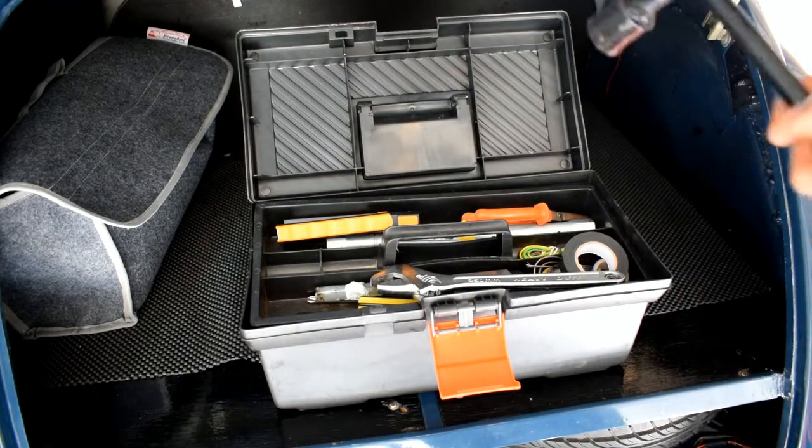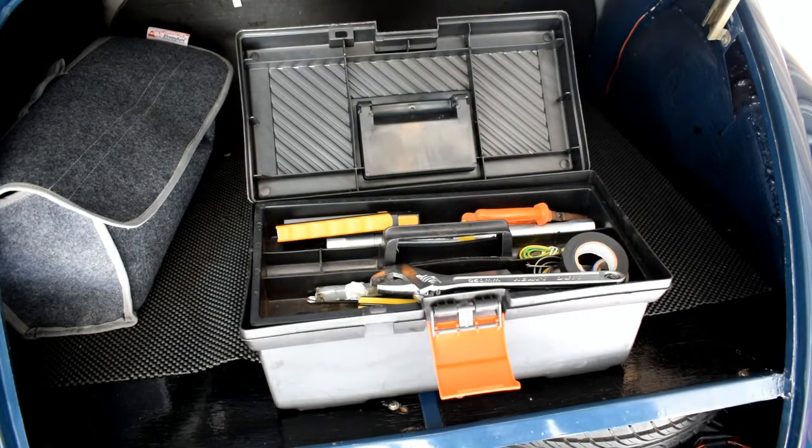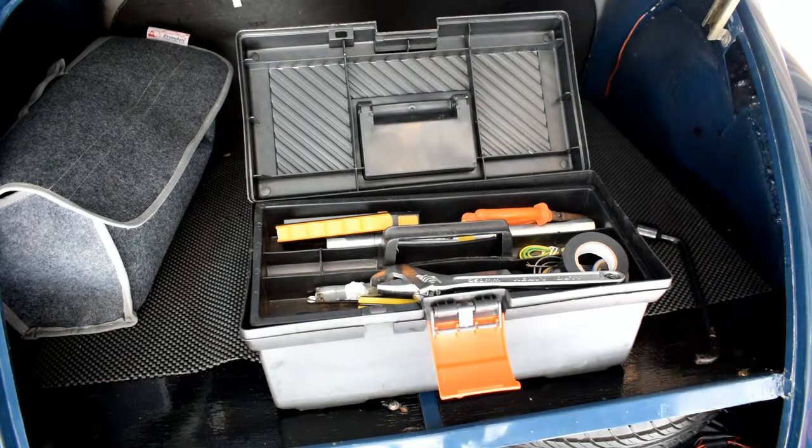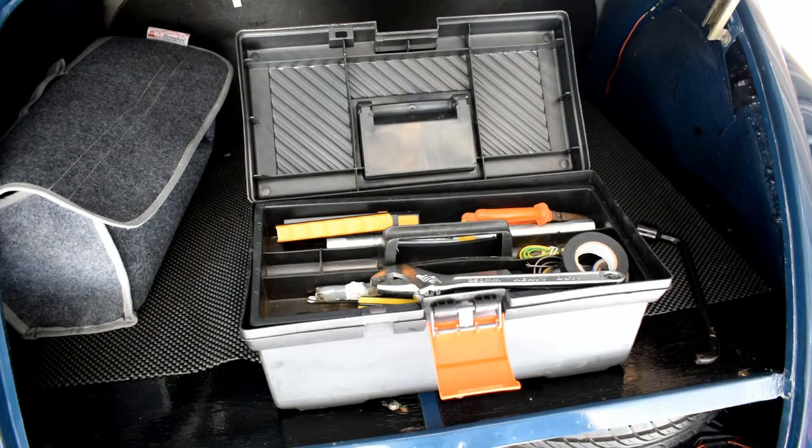Always remember to carry a spare wheel if the facility is available in your car, because the spray that you put in the tyre to get you home — you do remember that you'll have to replace your tyre after using that. So it's much better to carry a spare wheel if, as I say, the facility is available in your car.